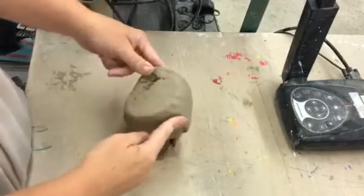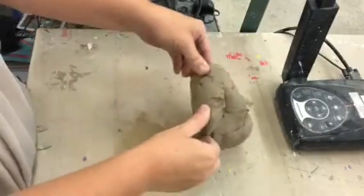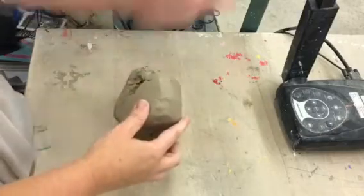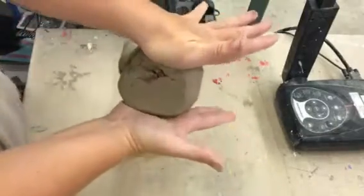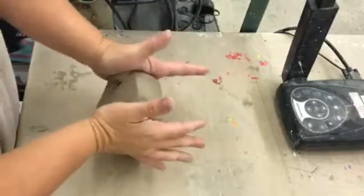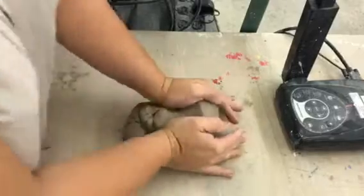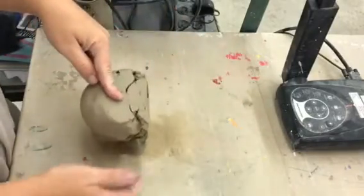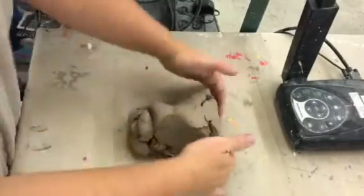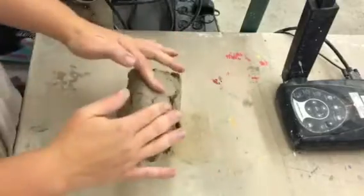Then I roll the clay up onto its tippy toes — and kids often will roll it the wrong direction — it's towards the belly button on the tippy toes. Palms back in action at the top of the clay. Squeeze in a little bit like you're clapping like a seal. Lean down into the clay towards the belly button. So it's palms, lean, tippy toes.